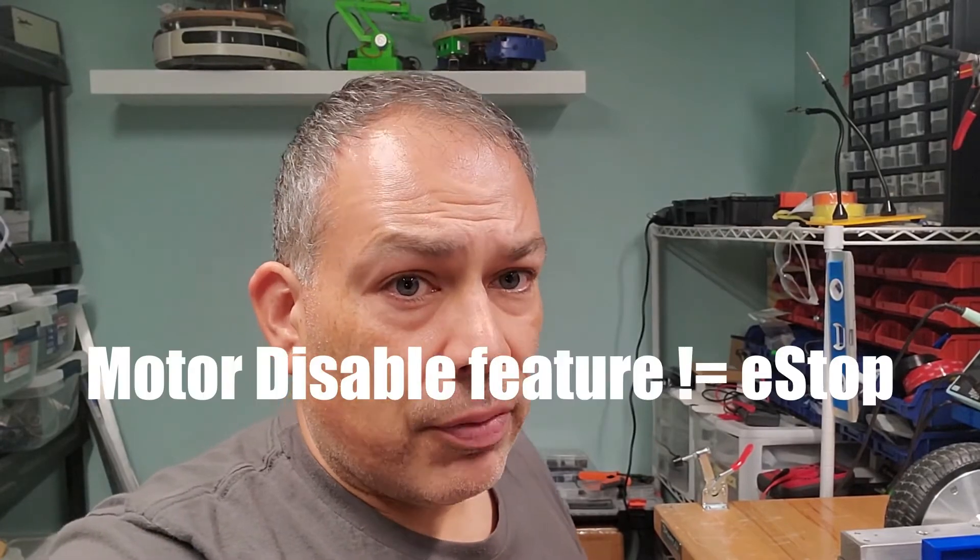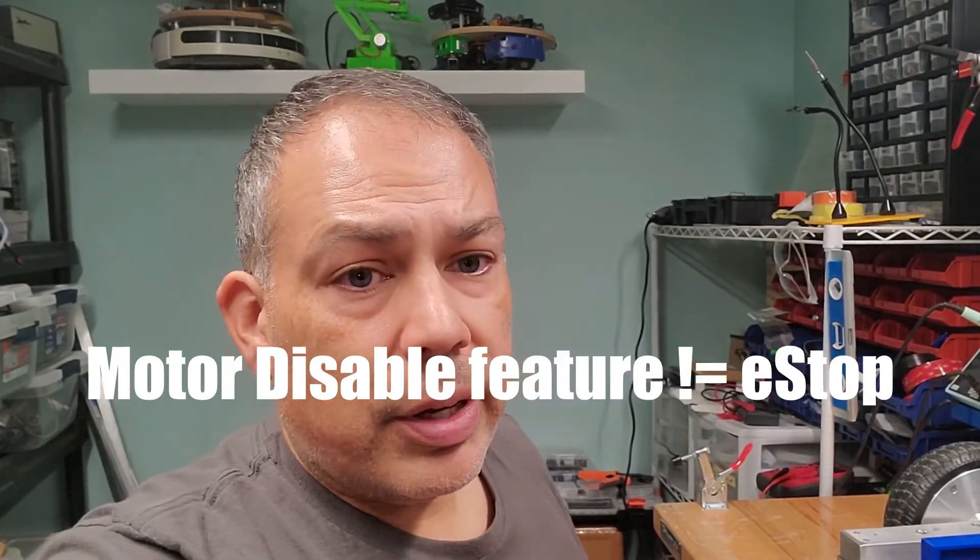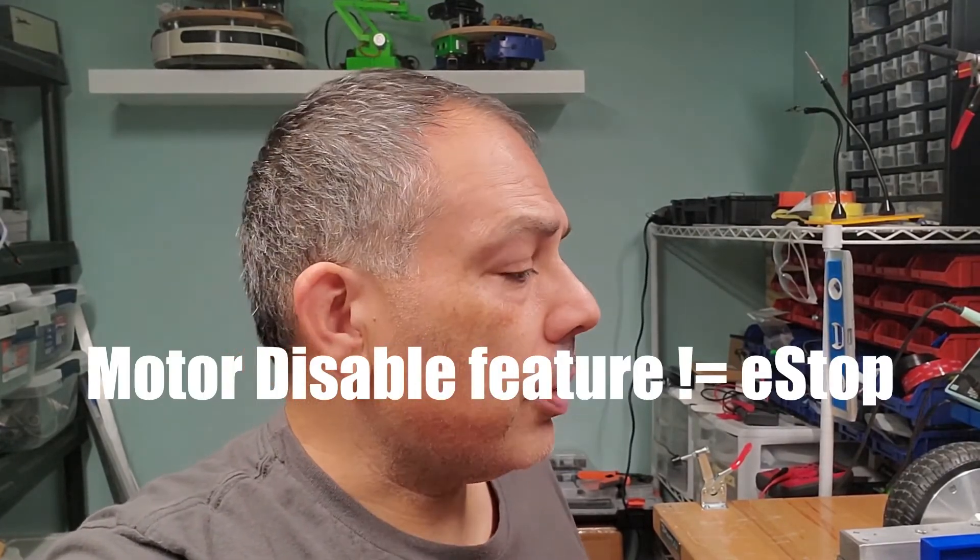The other thing I need to correct is some terminology I used — I need to be more careful. E-stop stands for emergency stop, which means it's absolutely crucial, usually involving safety. Somebody's safety, or the device or property could be damaged.